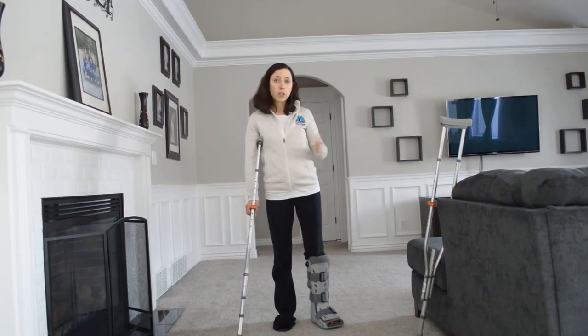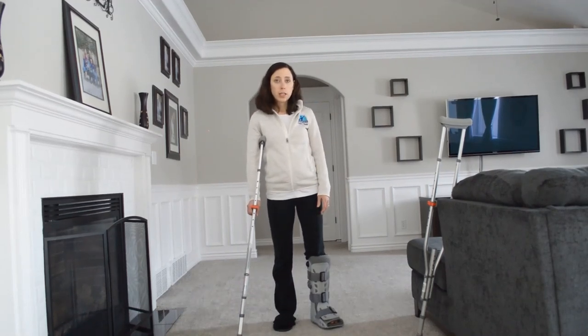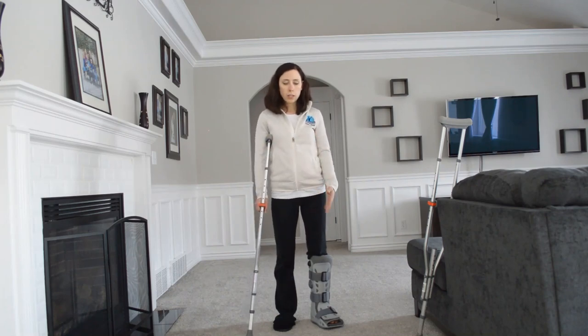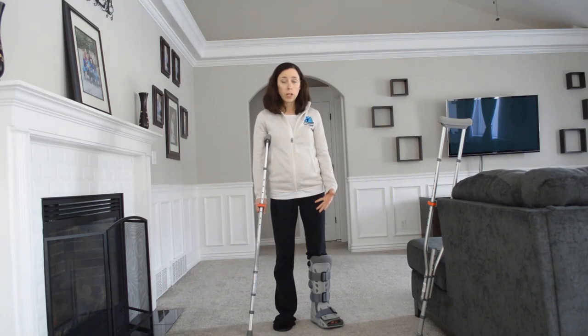Part three of the progression with crutches is progressing to one crutch. Once you're stable enough that you can stand and put weight into your foot, you're going to progress from two crutches down to one crutch.